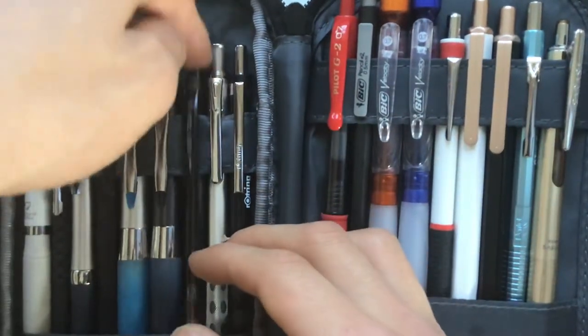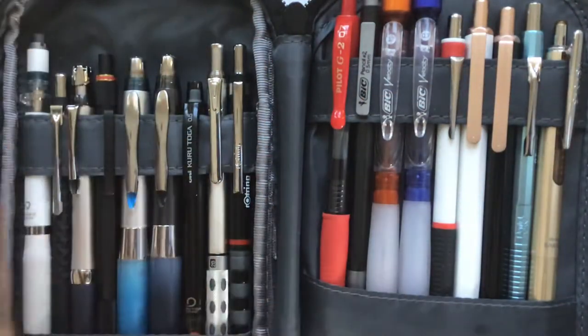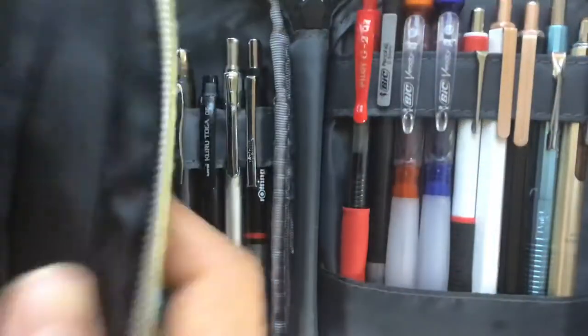You can easily take one out — the one that you choose — and put it back in, rather than having to search through and try to find which pencil you want to use. In a typical pencil case, it's a bit hard to open, which is another con. Like this pencil case, you have to look through, and if there were a lot of pencils, it would be difficult.